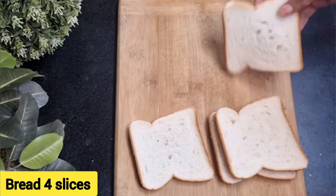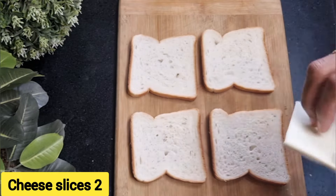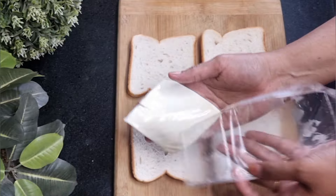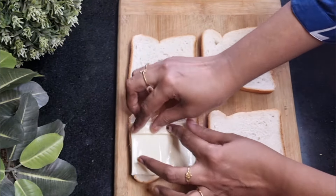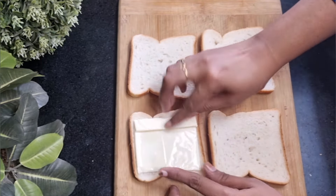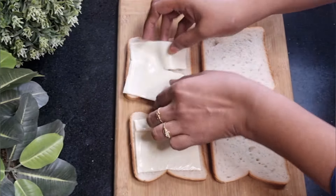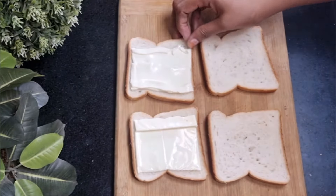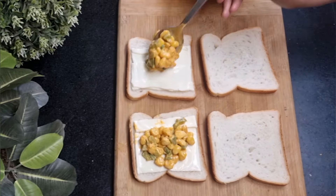Take four white bread slices — you can use brown bread too. Take two cheese slices and place one over each bread slice. The cheese slice doesn't fit the bread exactly, so fold the cheese at the ends so it won't ooze out while grilling when it melts. Now place the corn capsicum stuffing at the center of the bread.